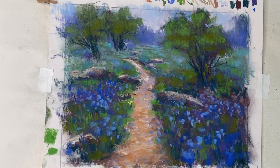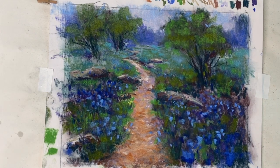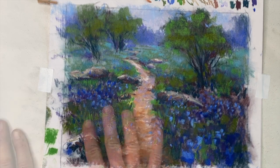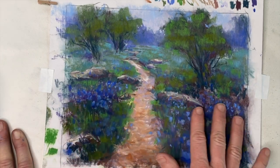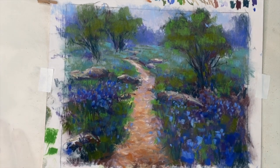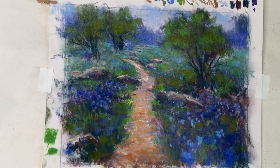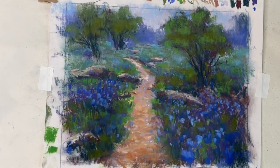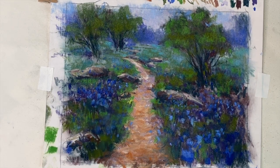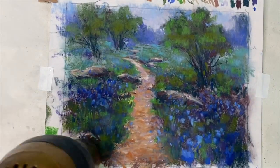I'm using a blow dryer between coats to speed things up. There wasn't much darkening — maybe just a little — and it didn't curl as much because this paper is thicker. This is the second application, then the third. My goal with this experiment was to see if we could create a pastel painting that literally has no pastel rubbing off. At this point it still had a little pastel coming off, so I applied a fourth and then a fifth application.